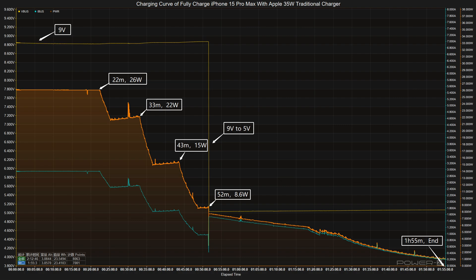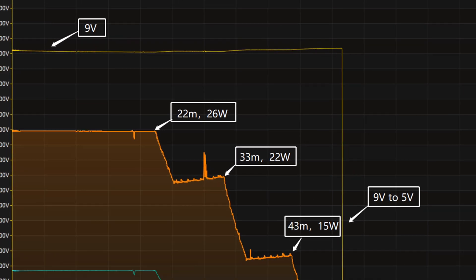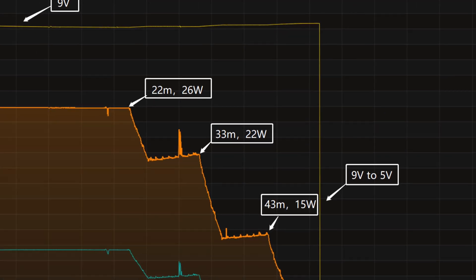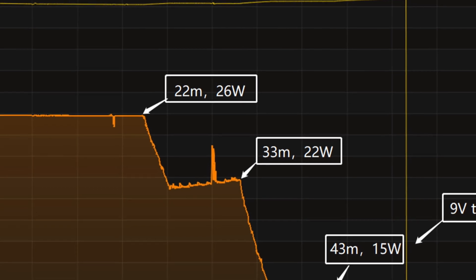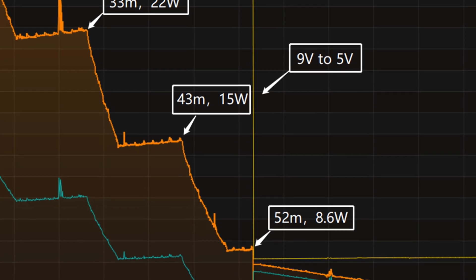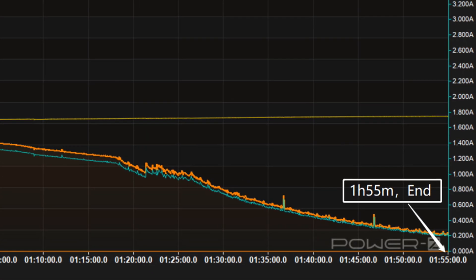Next, we'll use the Apple 35W dual USB-C charger to fully charge the iPhone 15 Pro Max. The voltage is around 9V at first. The charging curve can be divided into five parts. In the first part, the peak power stayed at 26W for the first 22 minutes. Then the power gradually drops to 22W, 15W, and 8.6W in turn. The final phase begins at 52 minutes, and the voltage drops to 5V. It takes 1 hour and 55 minutes to be fully charged.